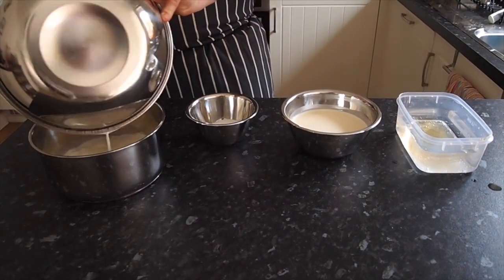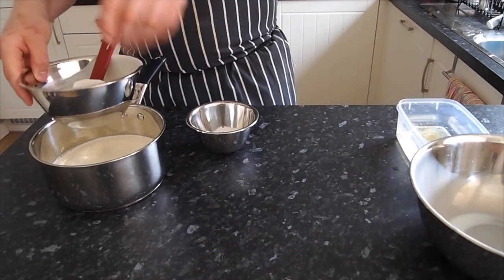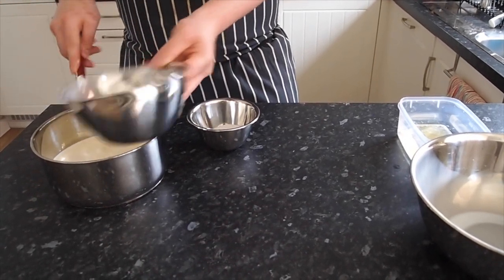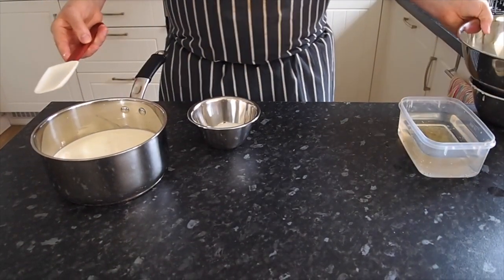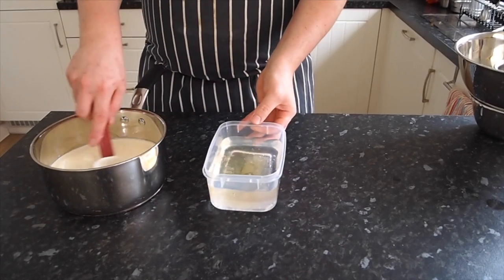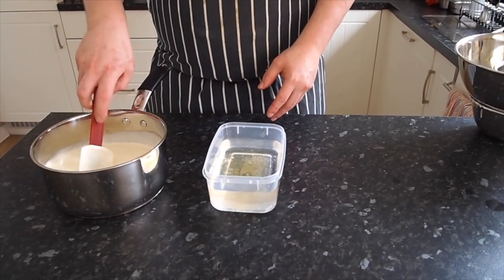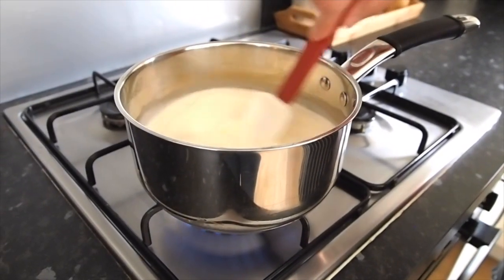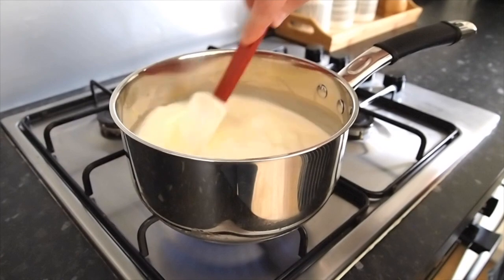The next stage is to put the milk, the cream, and the sugar all into a heavy-based saucepan and bring that up to the boil. Make sure you scrape out all the ingredients — or you can weigh everything straight into the saucepan by placing it on your scales, zeroing them, and weighing it all in. Then this goes on the heat to come to the boil until the sugar is dissolved. Do not reduce it though, because it takes away the volume of your panna cotta.